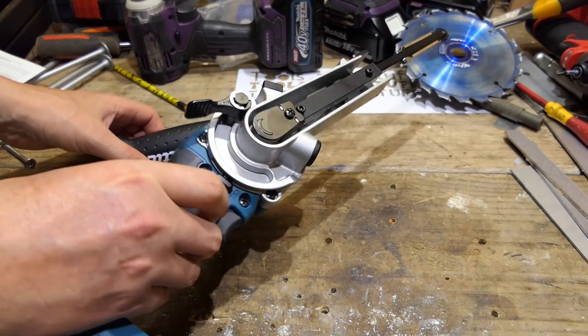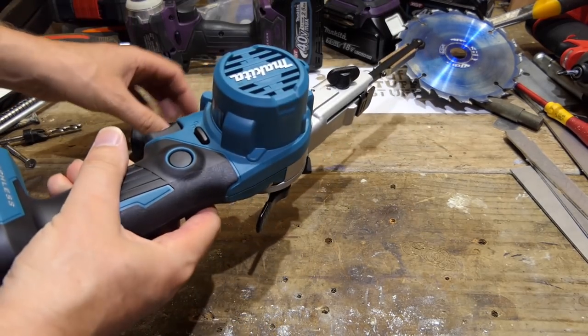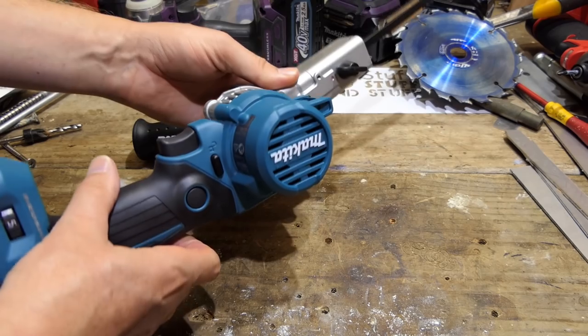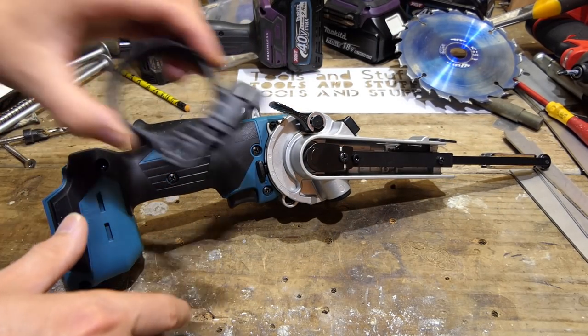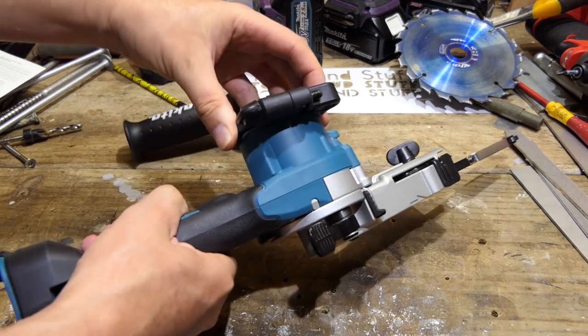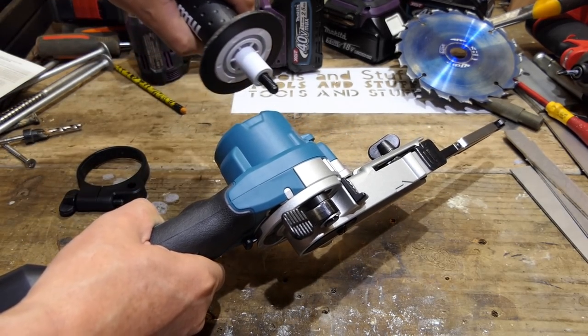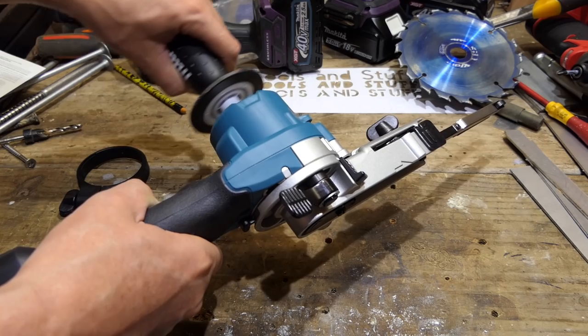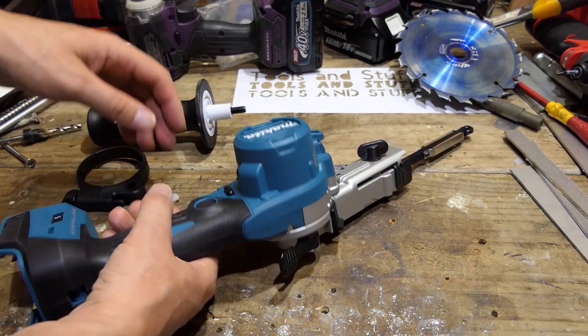I spent the last two minutes trying to work out where the handle goes. There's nowhere for it to screw in and I was thinking how have I been duped by a handle. Then I looked in the box and saw this — the handle screws into this bit which then slides over the edge like that. It seems a little odd but it means you can have it in any position on that area to get it exactly the way you want it.